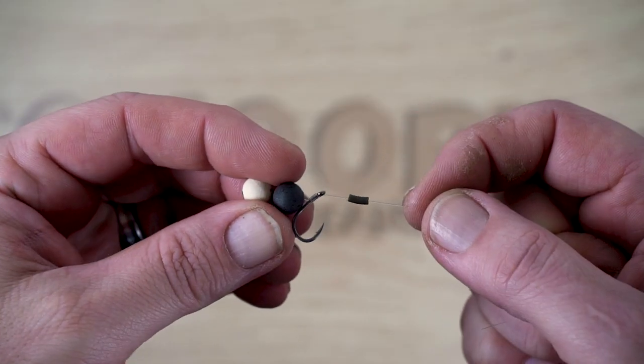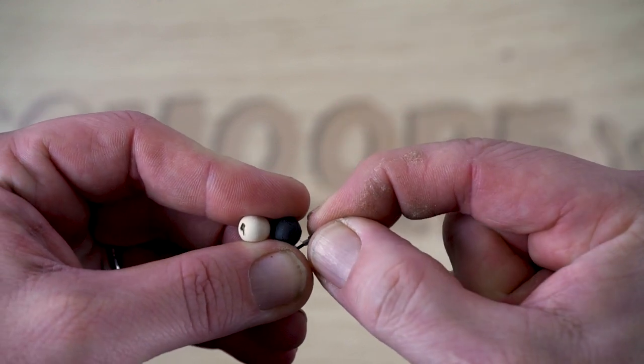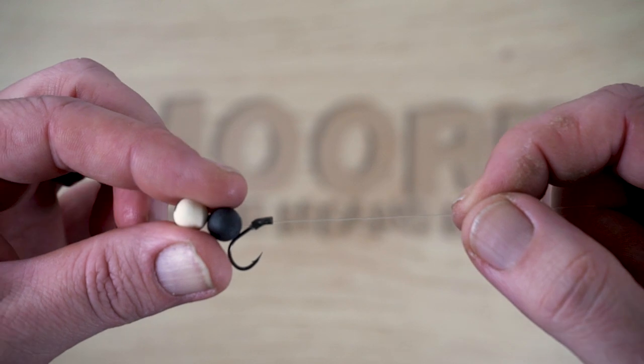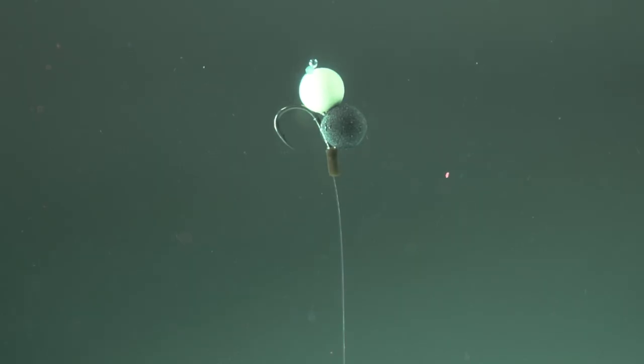On waters with plastic and foam bands, NS1 Minis make fantastic zig presentations. The Minis give you a multitude of colour options for various light and water conditions.